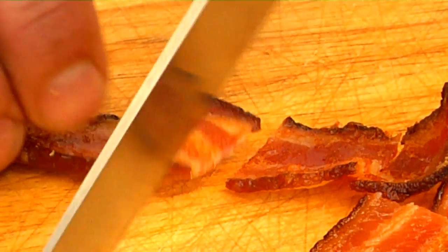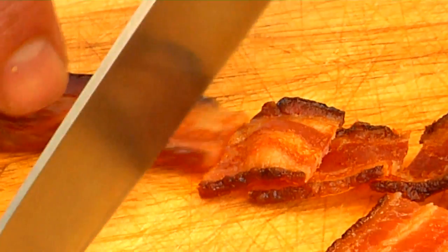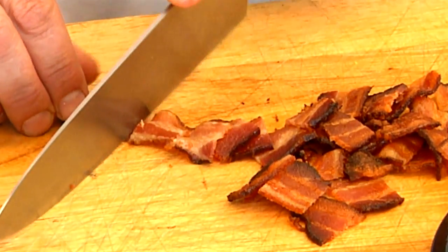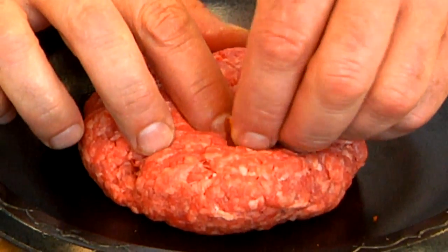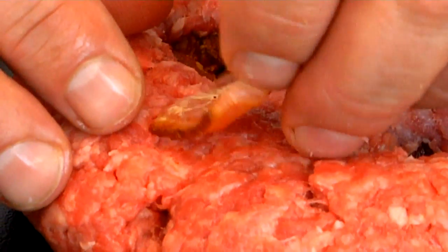What you don't want to do is overcook the bacon. The reason being is we're going to take the bacon and insert it inside the burger, and then we're going to cook that burger, so we still want the bacon to be able to cook a little bit longer. Our next step is to take our chopped up two strips of bacon and insert them inside the burger itself.